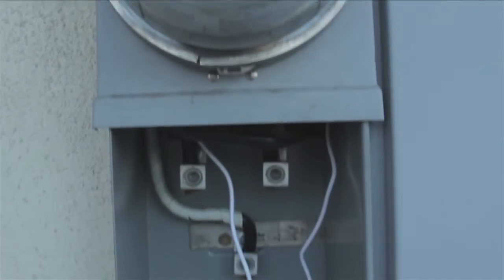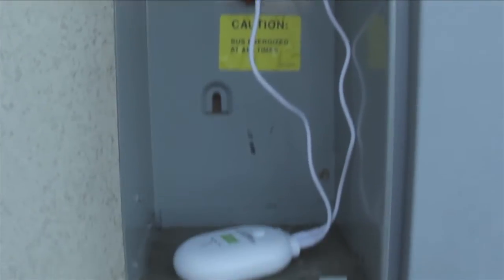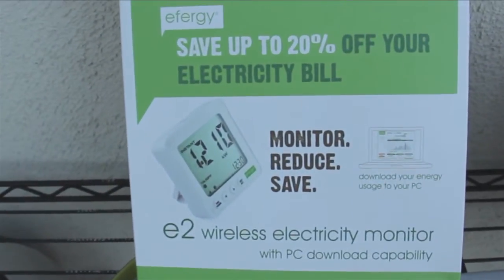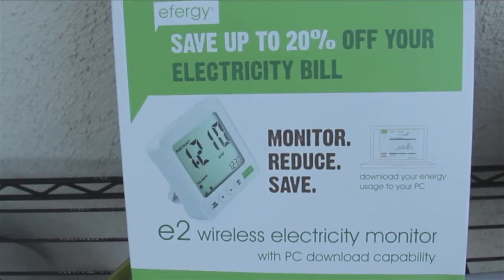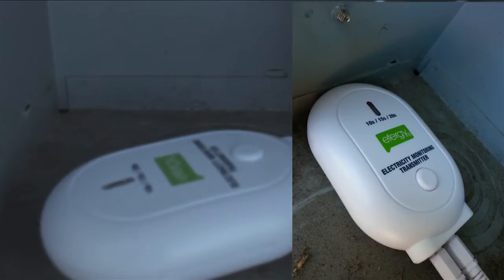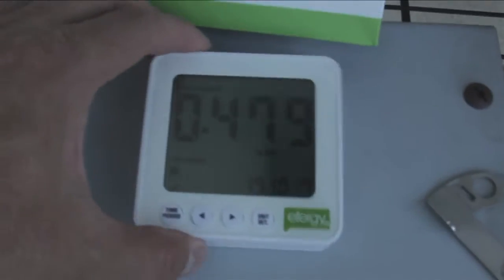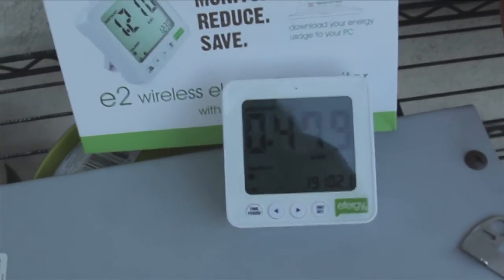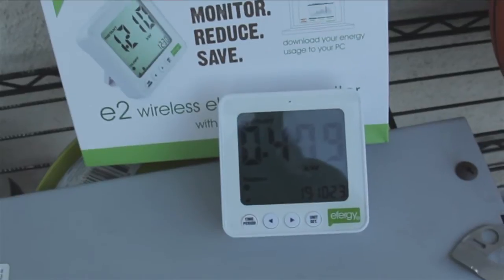Hey, this is Joe with another JIT TV3 product review, and today what I'm going to be showing off is the FRG Wireless Electricity Monitor. It's a pretty cool device. What it is is a wireless transmitter that speaks to this device over here, which tells me how many watts I'm consuming. Right now I'm consuming 479 watts.